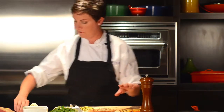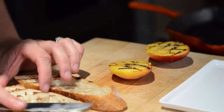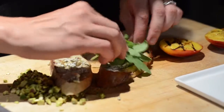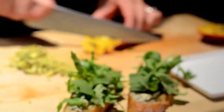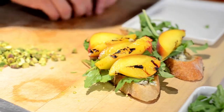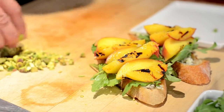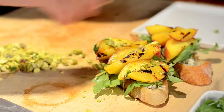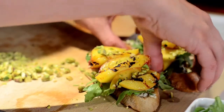We're going to start assembling our crostini now. We have creamy blue cheese — we're going to take a little smear of that, like a tablespoon or so. Then we'll take a little arugula. I'll take my peach and slice it. Then we'll lay our peaches out so you can see the grill marks that we worked to create, and top with a sprinkle of beautiful chopped pistachio nuts.